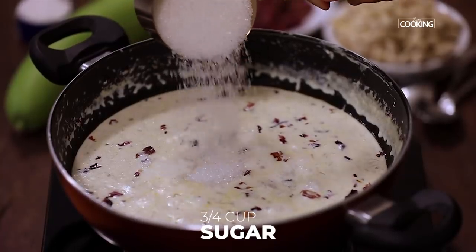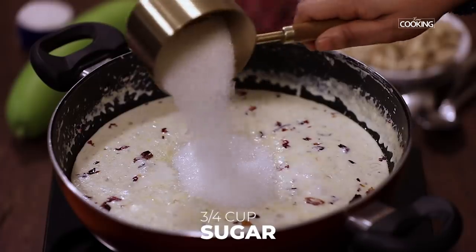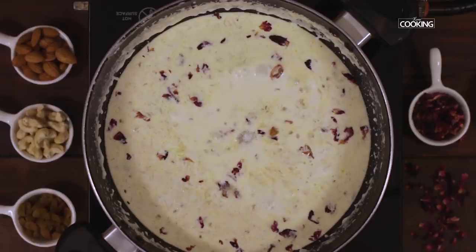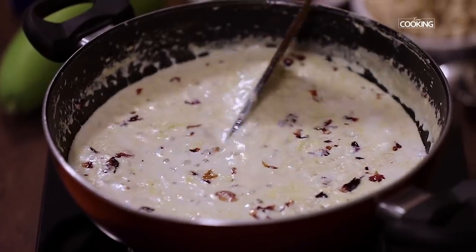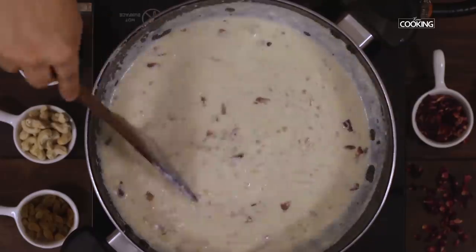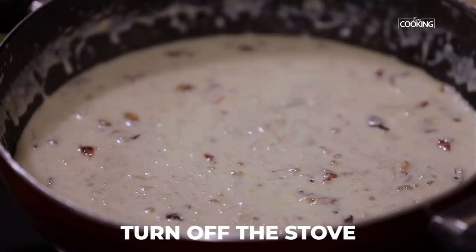Next I am going to add three-quarters cup of sugar — you can adjust the sugar according to your taste. You can see the kheer has thickened beautifully. Turn off the stove.